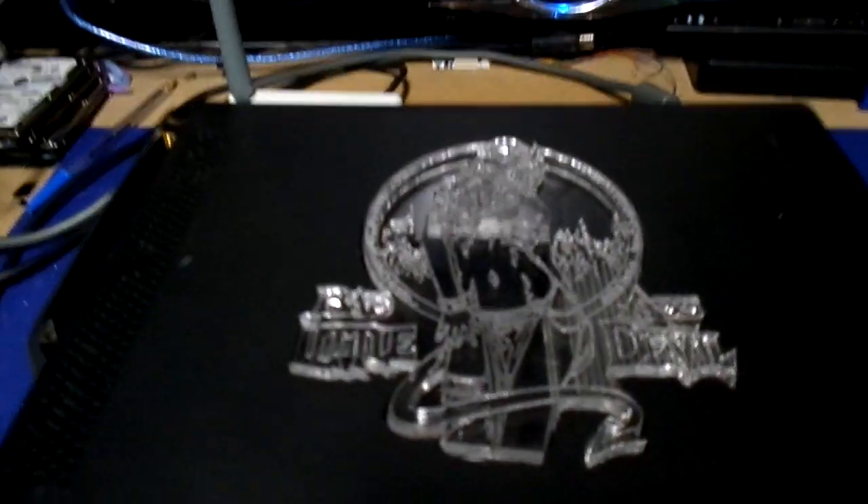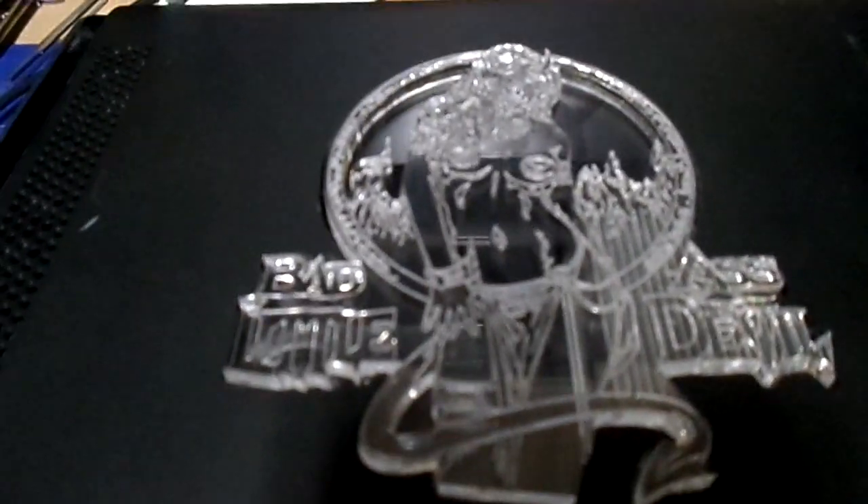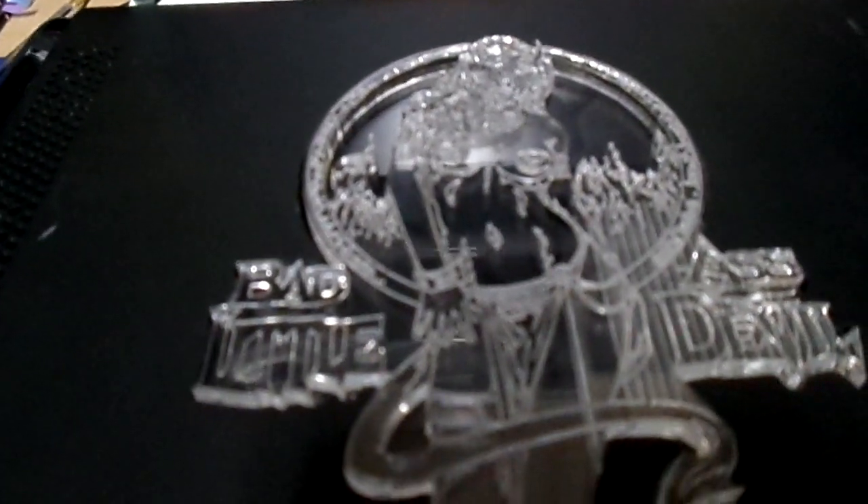I wanted to do something a little crazy and over the top. So what we did was put Devil Girl on it — you got a badass little devil.